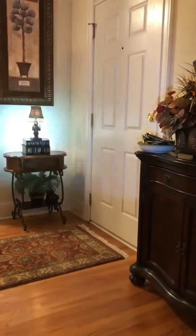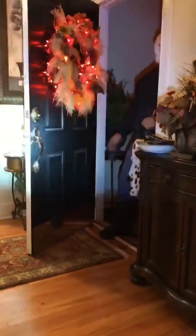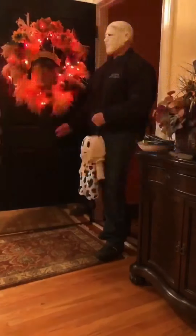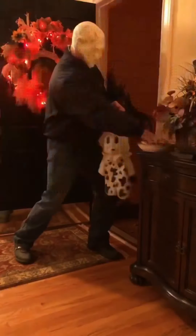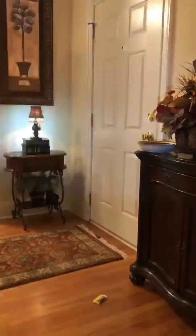Want to be Jason from Friday the 13th or Michael Myers from Halloween? Just add shaving cream. Hey Jason, you forgot to stab us with something!